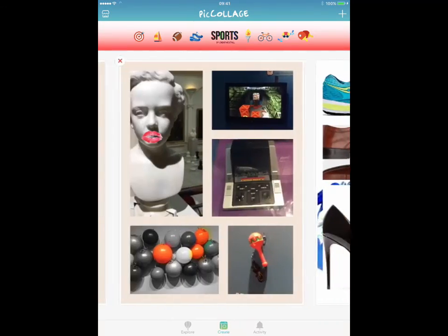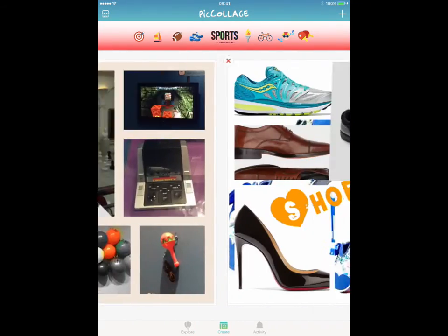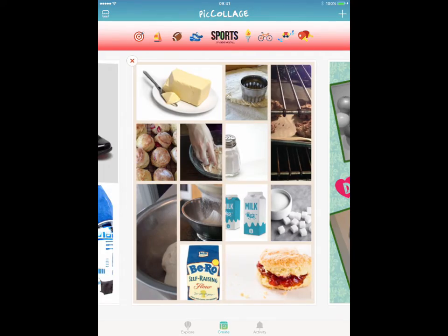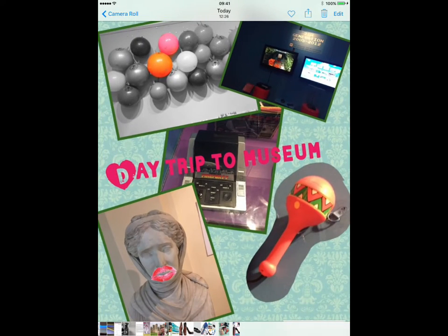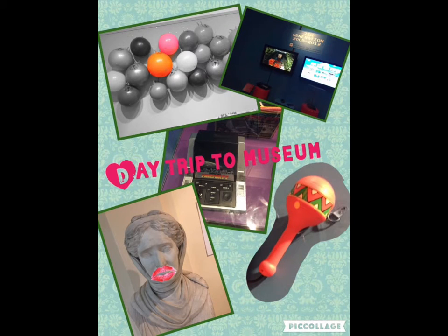And that there is PicCollage — hope you get enjoyment out of using it. It's nice and straightforward for the kids. You know they like taking pictures from early years right through to the senior phase. I've seen kids use this in a whole range of different ways.